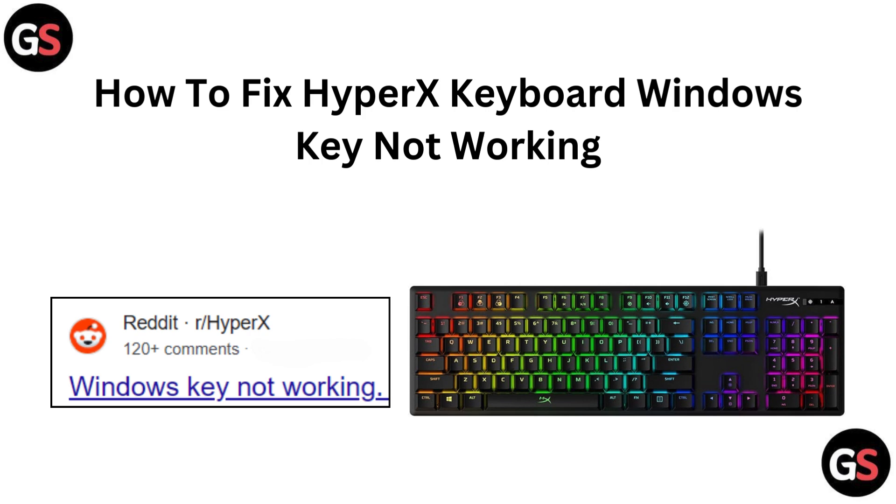Hi everyone, welcome back to the channel. In today's video, we will show you how to fix the issue of your HyperX keyboard's Windows key not working. We will cover some easy troubleshooting steps to get everything functioning smoothly again. Let's get started.